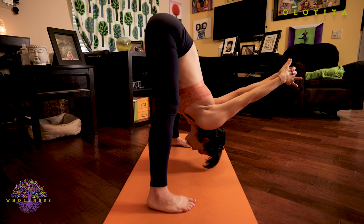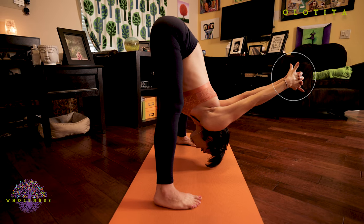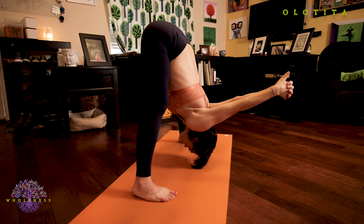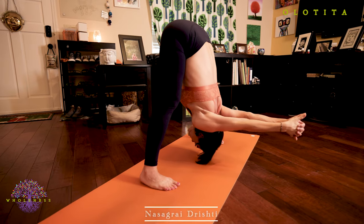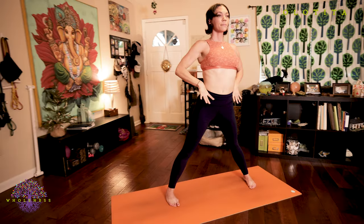Find those points of tension and opposition and work with them. Keep squeezing your palms together as you squeeze your back muscles and open your chest. Keep tractioning your head towards the floor. Pushing through your feet and pressing your tailbone up. Eyes are wide open as you look down the tip of your nose. Inhale, body rise. Exhale, hands to your hips.